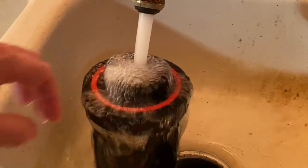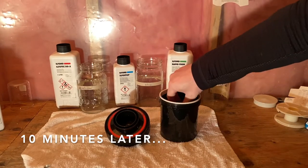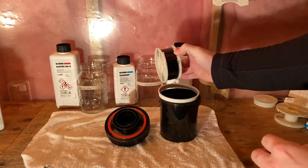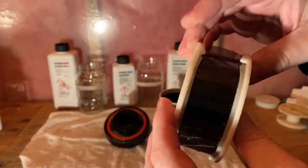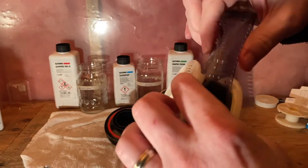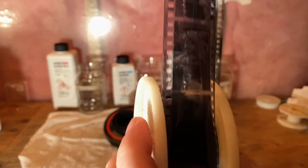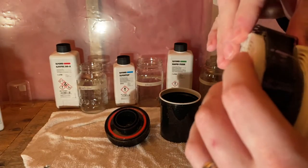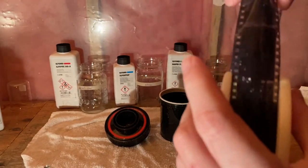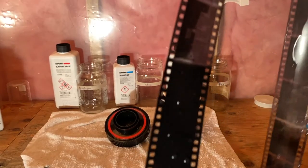After washing for 10 minutes, the film is in here — this is the magic moment. I take the lid off, let it drip, and then I pull the spool out of the canister. You can see the pictures are there. I pull the film off the spool and you can see how it was wrapped around in there as it moved through.